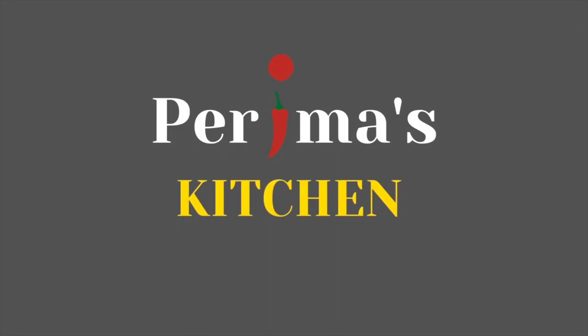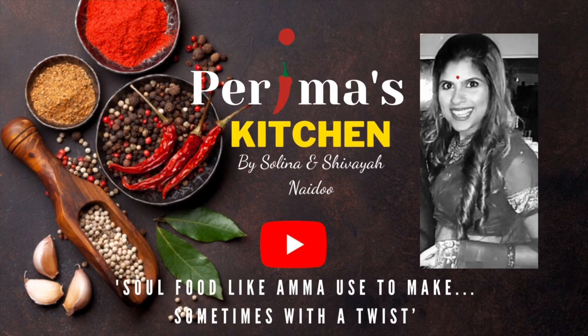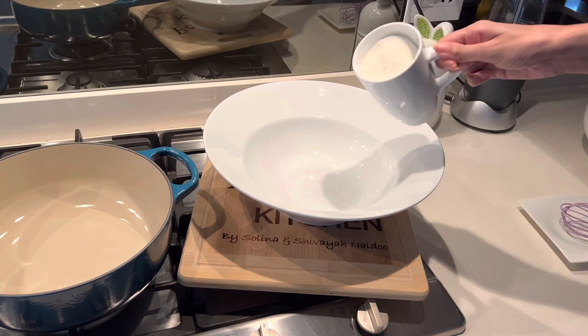Let's make maize meal pap in just 15 minutes — that's how easy it is. Hi everyone, and welcome to Perima's Kitchen. Today I'm making pap.